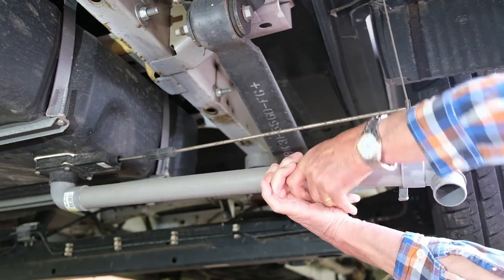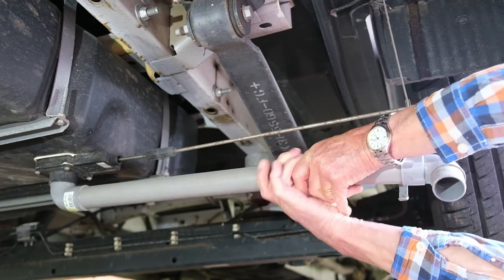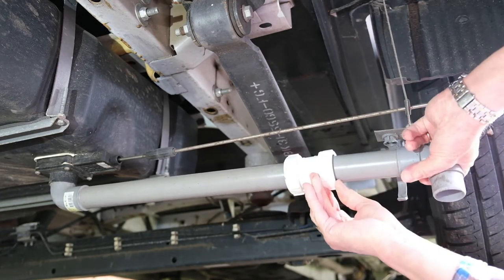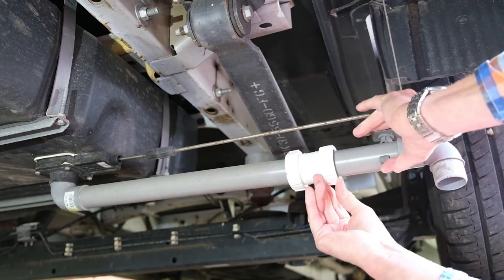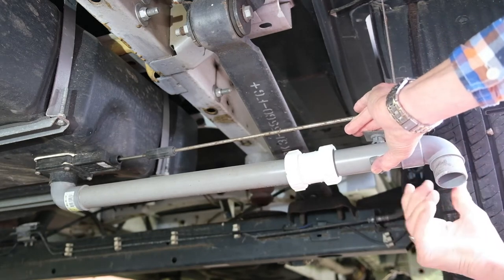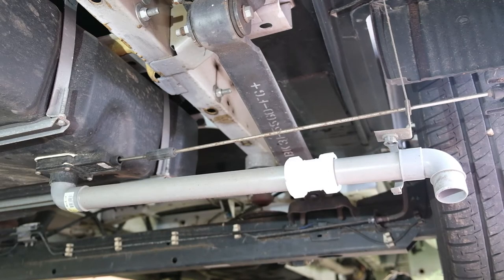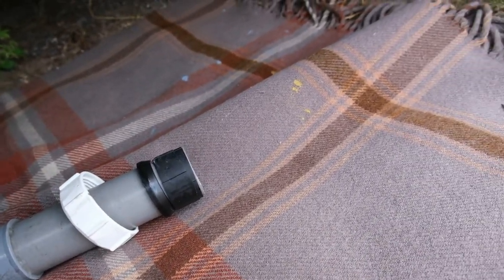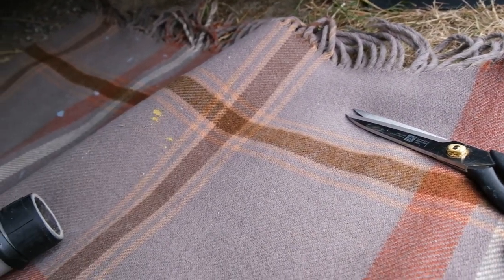What I've done is taken the fitting back off and got hold of an old cycle inner tube. I've cut some rings from it, which enable us to increase the effective diameter of the pipe. I've cut two rings for each bit of pipe just to give an increased diameter.